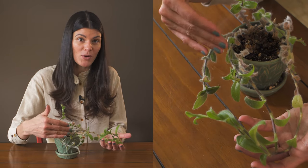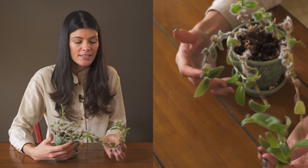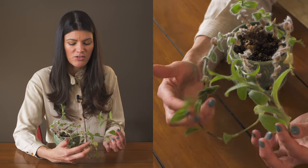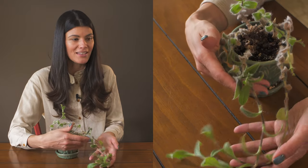The best way to propagate this plant is just by taking a little cutting and having it root up in some kind of airy mixture, or even in water. You could actually just stick them right back into the soil and they'll root up pretty nicely.